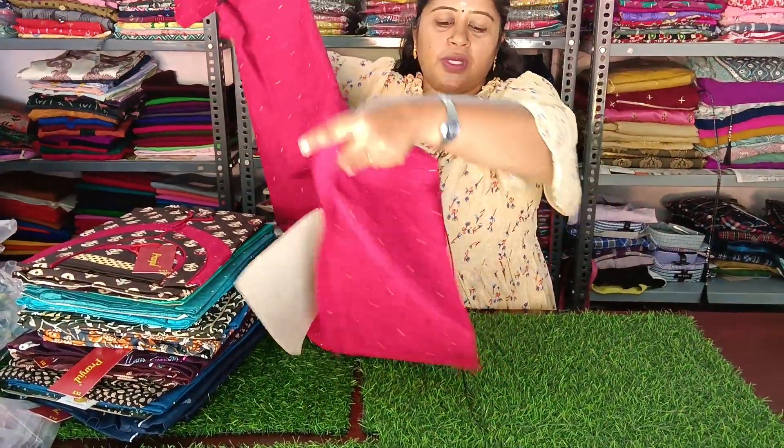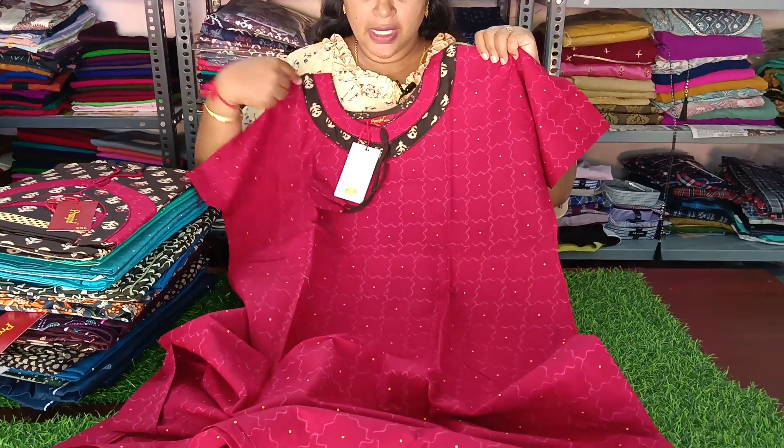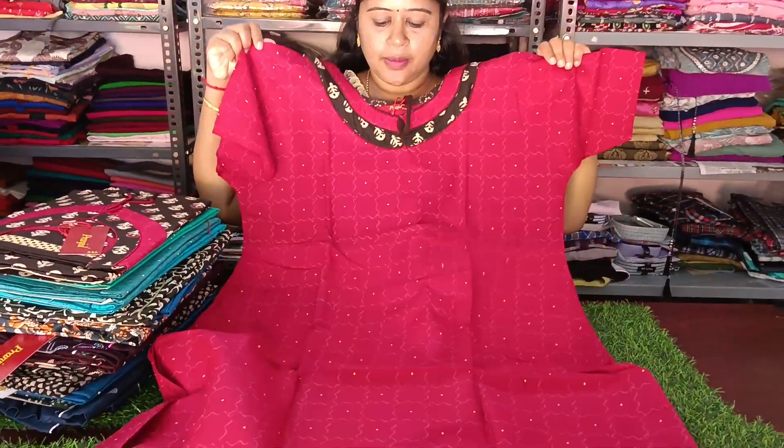This is a super color and pattern. This is a zip model and gown model. This is a pattern model. This is a zip or button model. This is a pattern model.